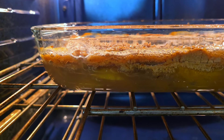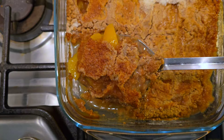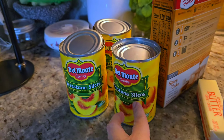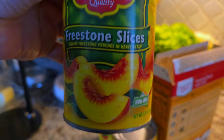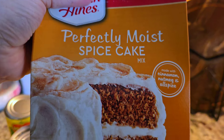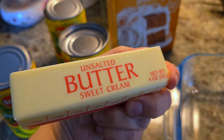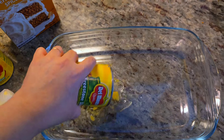Let me show you how to make this delicious and super easy peach cobbler dump cake. I'm starting off with three 15-ounce cans of sliced peaches in heavy syrup. I'm also going to be using a spice cake mix — you could use yellow box cake mix, I like the spice cake. And here I have one stick of unsalted butter, and a 9 by 13 pan.